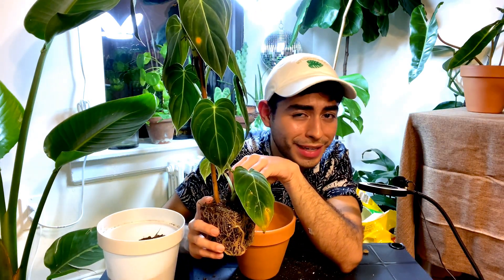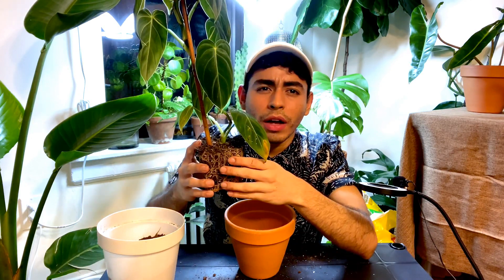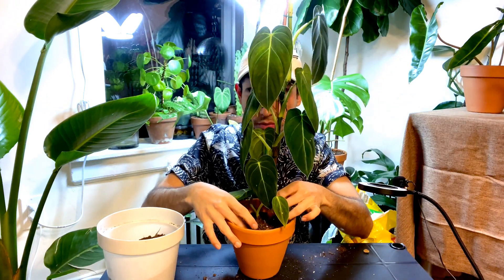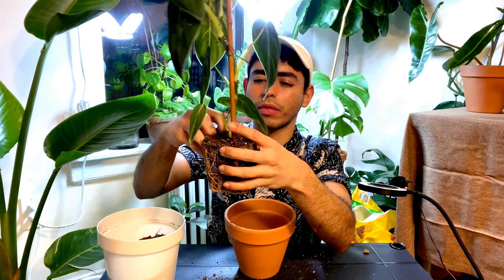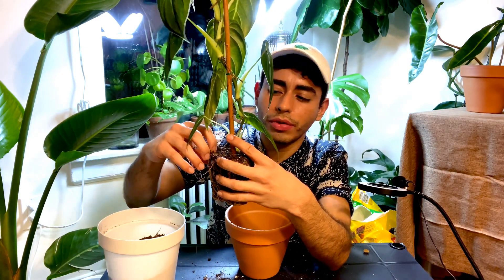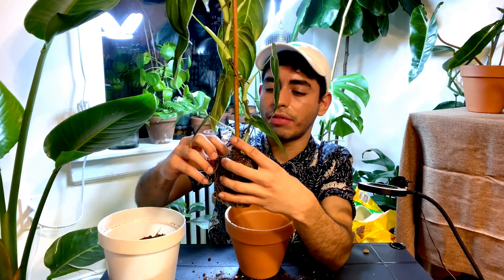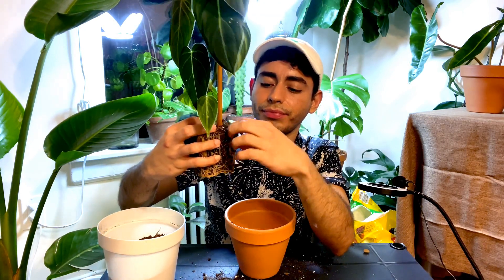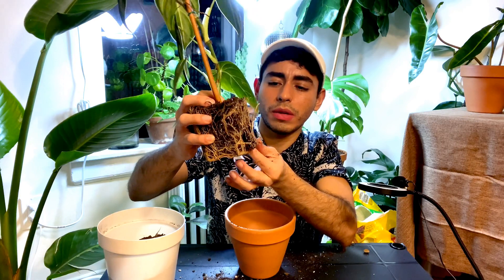I hope you guys can hear me — even if the audio isn't perfect, I will post this video because I have to start on YouTube. Let me know in the comments if you loosen up your roots or if you're just too afraid like me to do it. Let me know if I'm doing it wrong.